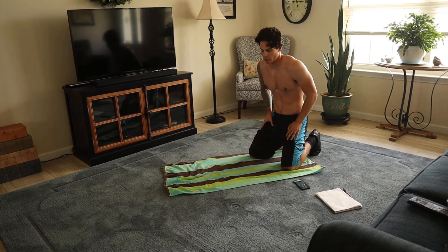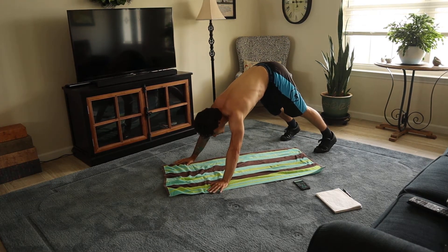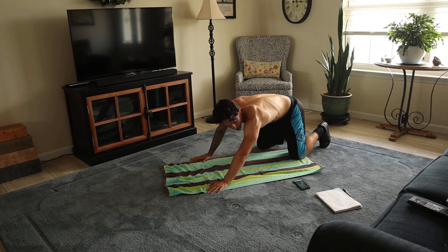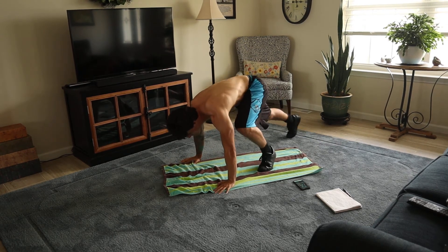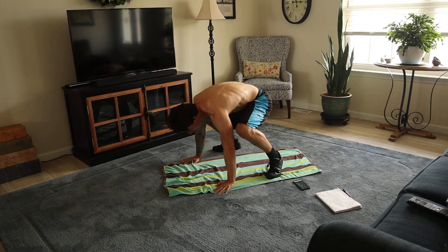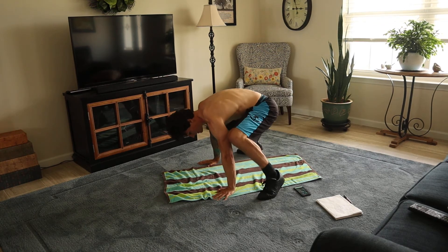This next one's called the fighter's sprawl. So you get in this position, hips up. Then you're going to jump up here and then back. Work. And go. Rest.